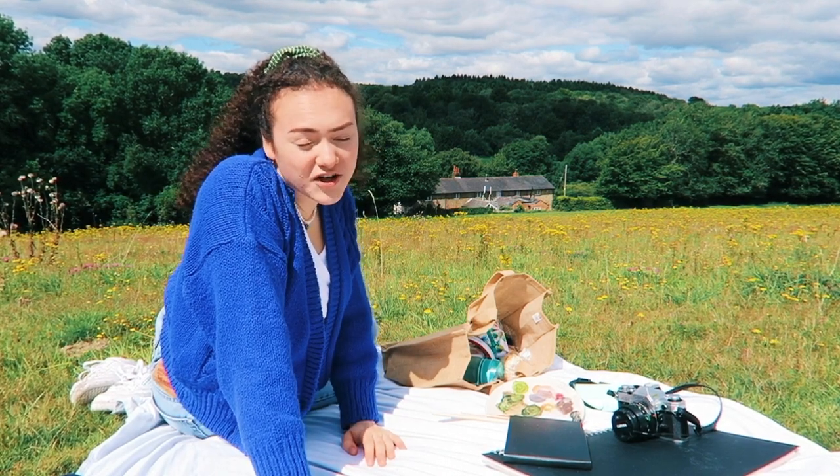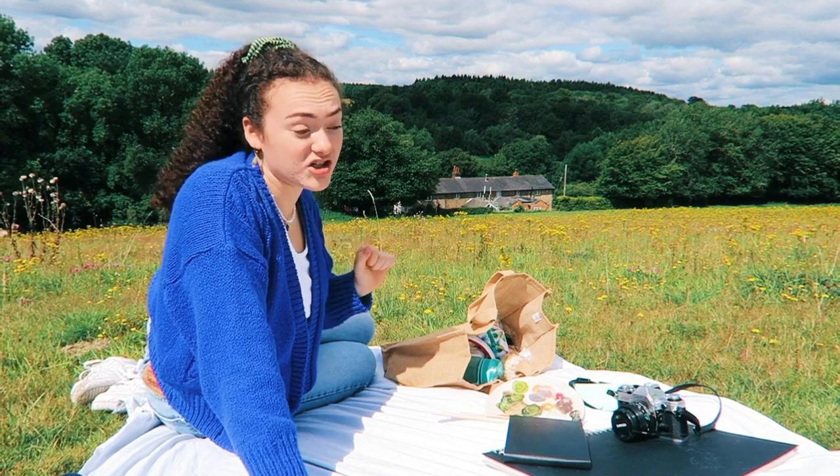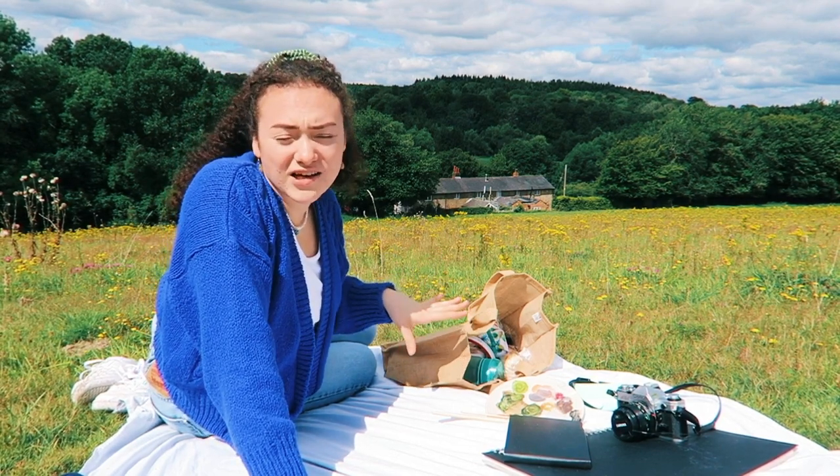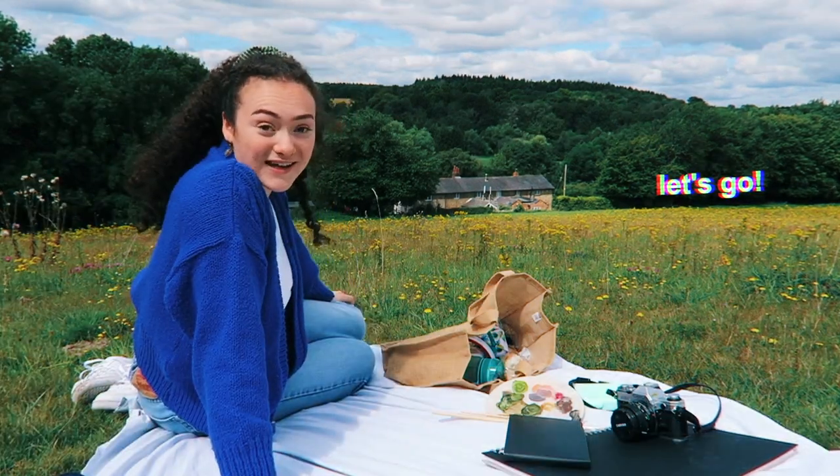Like I said in my last video, I'm not a painter — I don't know what I'm doing, I'm kind of just guessing and seeing what looks good. So don't expect anything great from me. I'm gonna get started.